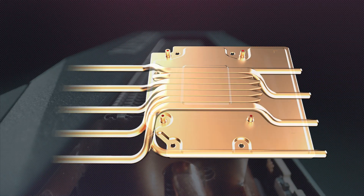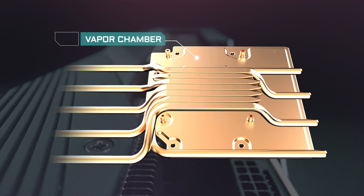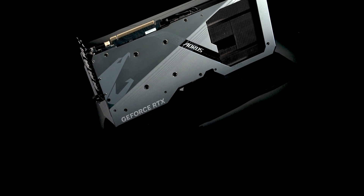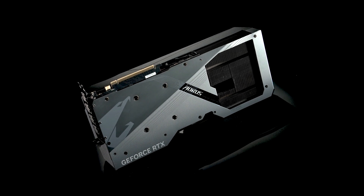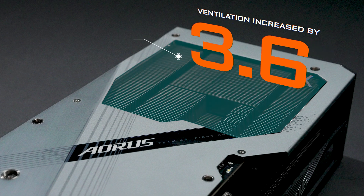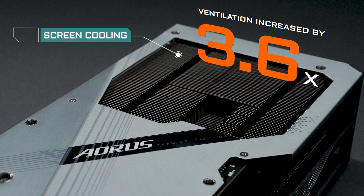Digging deeper, we can see that the vapor chamber is in direct contact with the interior cores, covering both the GPU and the VRAMs. We have also thrown in the high thermal conductive pads to further enhance the heat transfer. At the back, we've supersized the screen cooling this time to allow more hot air to escape towards the exhaust fans for better cooling.